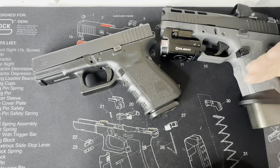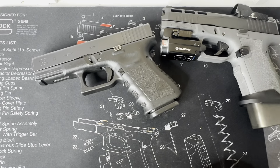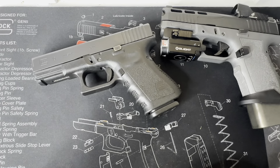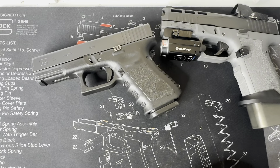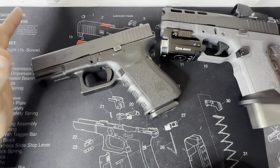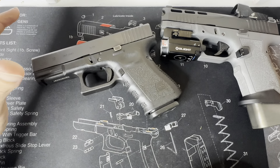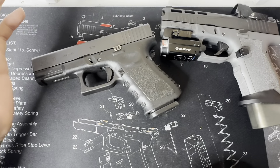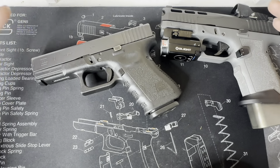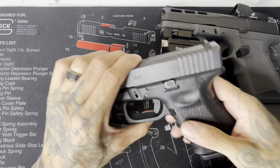You can't go wrong with either — whether it's a Gen 2, Gen 3, Gen 4, or Gen 5, you can't go wrong with a Glock. That's my personal opinion. Let me know in the comments: do you like Glock, do you think a Gen 3 is still relevant and worth carrying in 2024 compared to all these so-called better options out there? I'll catch y'all on the next one — be safe out there.